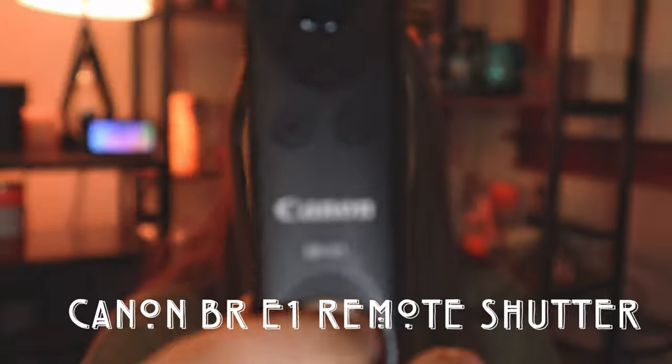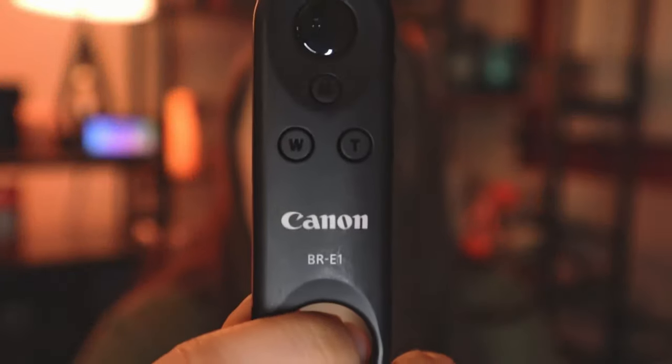One piece of equipment that is 100% necessary for me is the Canon BR-E1 remote. This is a remote shutter, and without it I would not be able to do what I do. This is how I take all my Instagram photos — I do a lot of self-portraits and this little remote is what lets me take those photos. Just me, camera, tripod, and the remote. There's no photographer; I am the photographer.